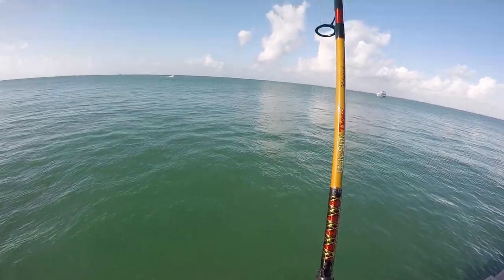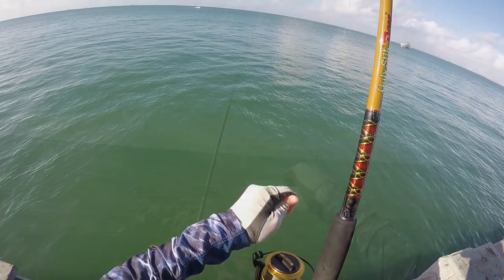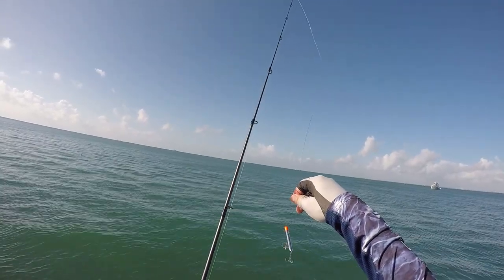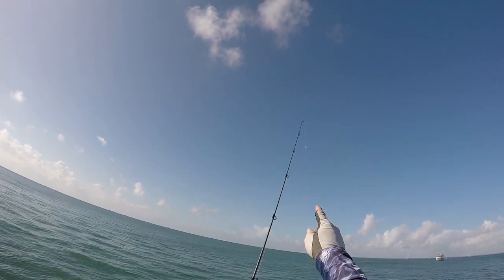Thanks to the guy next to us — he gave us a blue runner. Let's see what happens. Brought the gotcha plug, see if any Macs are around. I got it on wire, then mono, then braid.